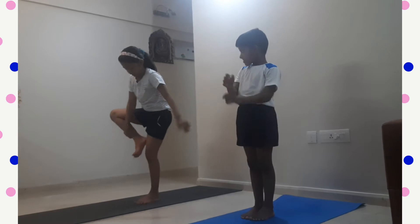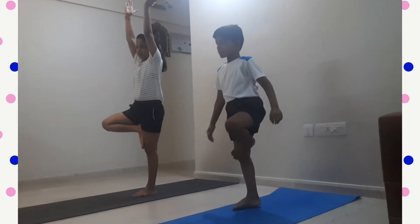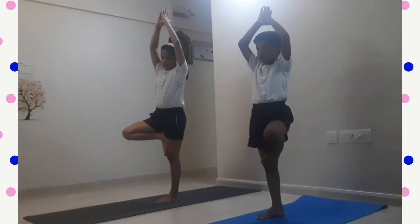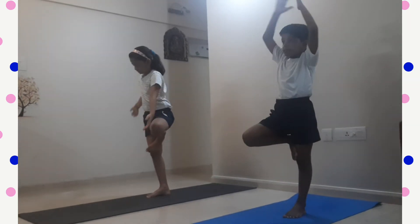Second yoga pose is Vrikshasana. Put your leg on your inner thigh and join your hands. It's the tree pose. We have to do it with the other leg also.